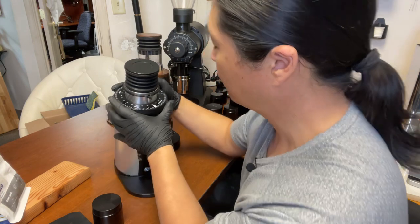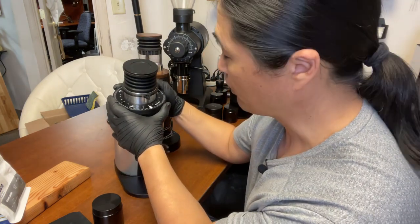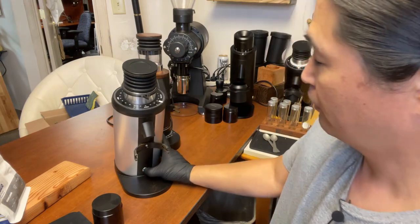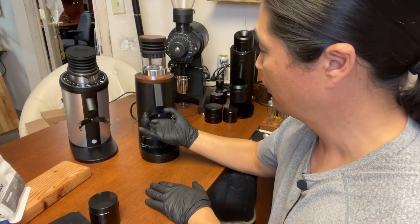I'm going to go very, very slowly — there, right there. Okay, so that is my zero point. When it comes to the DF64P, unfortunately when you buy it brand new from the factory, it's not going to trip — because they intentionally do that.